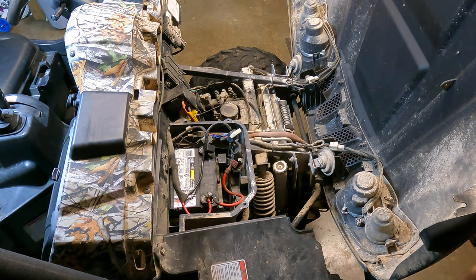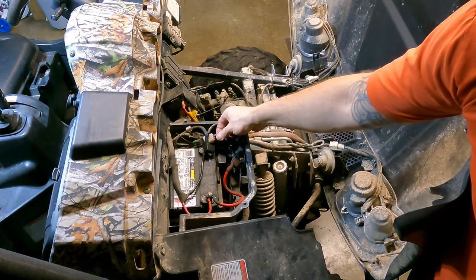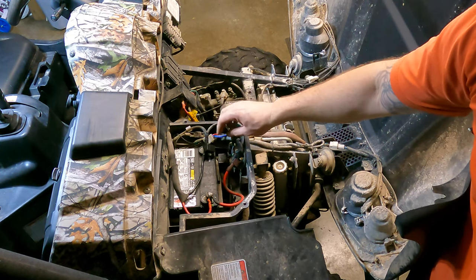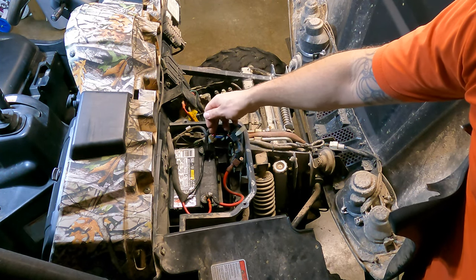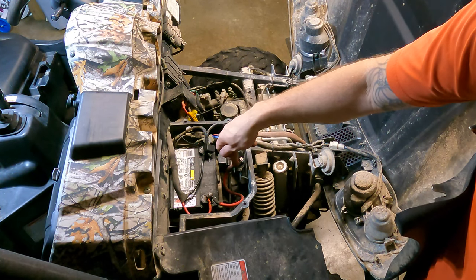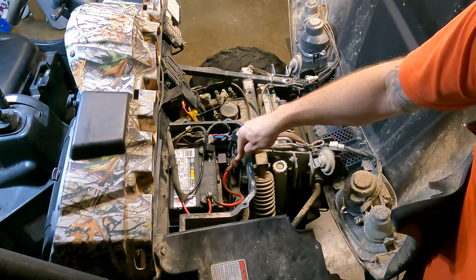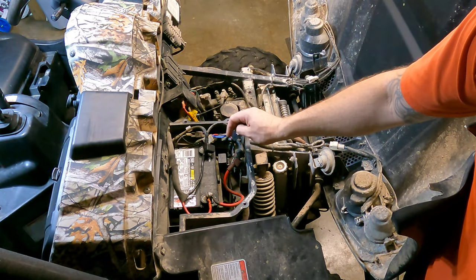So that there, guys, tells me that the starter solenoid's bad. Like I said, they do get hot as you crank them over and they do short out on the inside. You can also test these wires here to see if you have any resistance between them. Basically what happens when you turn the key on, you create a connection inside of here - a magnetic connection - which lets the power transfer from the in to the out down to the starter motor. When you let off the key, it flips back and the power no longer crosses through here. So we'll get one of these ordered up for them.